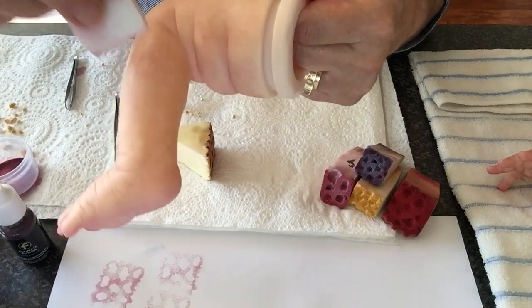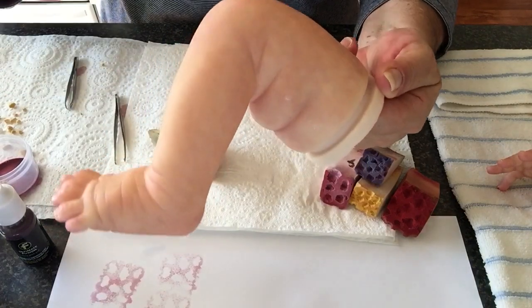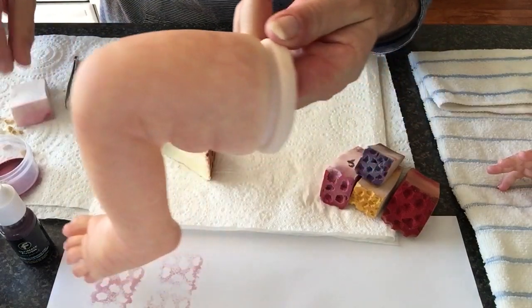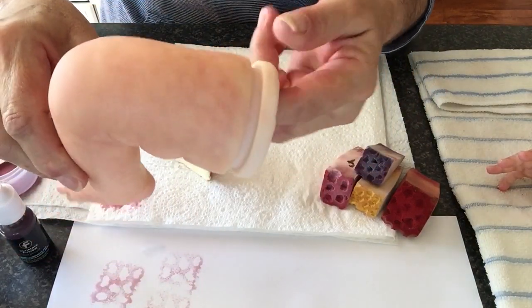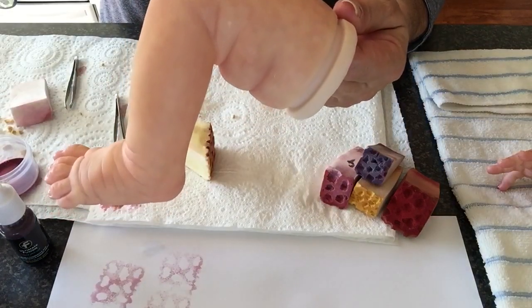Just do small areas at a time — it dries quickly. Thank you for watching, I hope to see you again. I hope you enjoyed it. Bye!